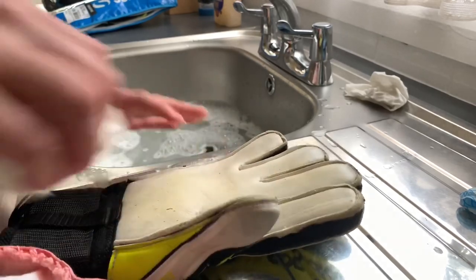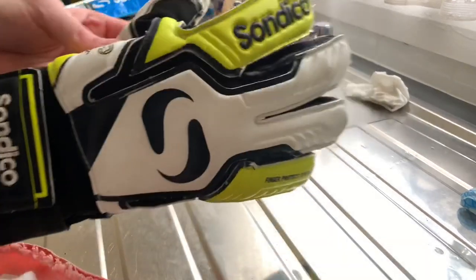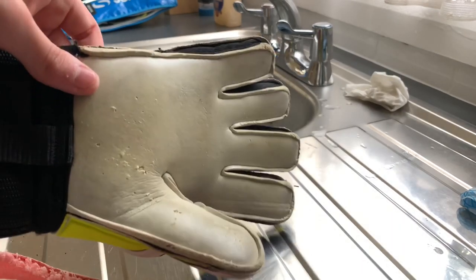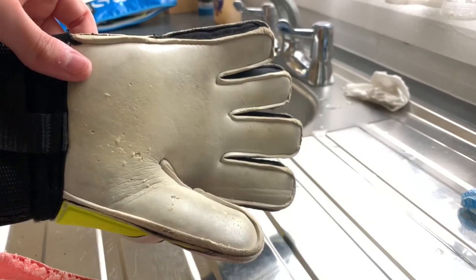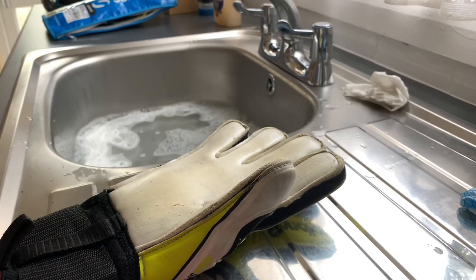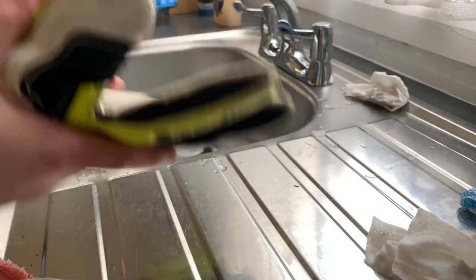On the finger as well — I feel like it's difficult. I don't even know what that mark is from, actually — it just does that I guess. They're less thorough though, so it's just the palm area really. I'm going to quickly go wash the other glove and we'll see our results by the end of it.